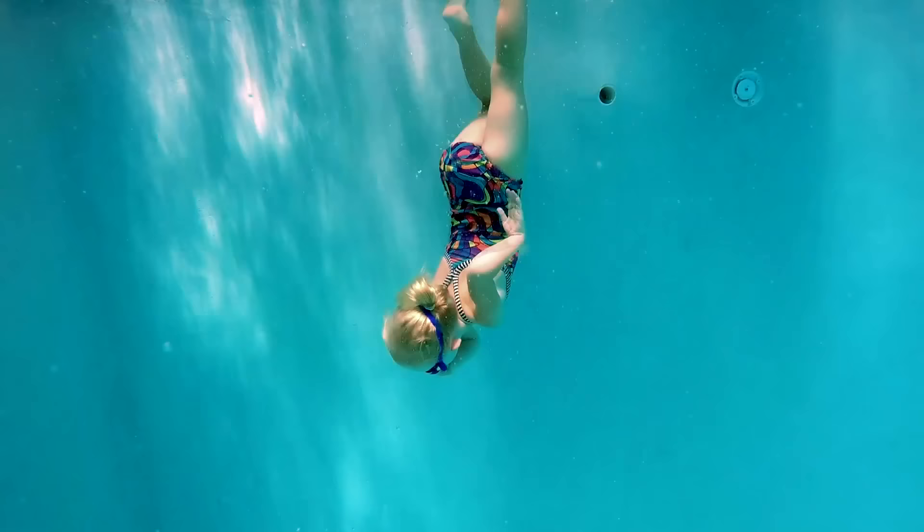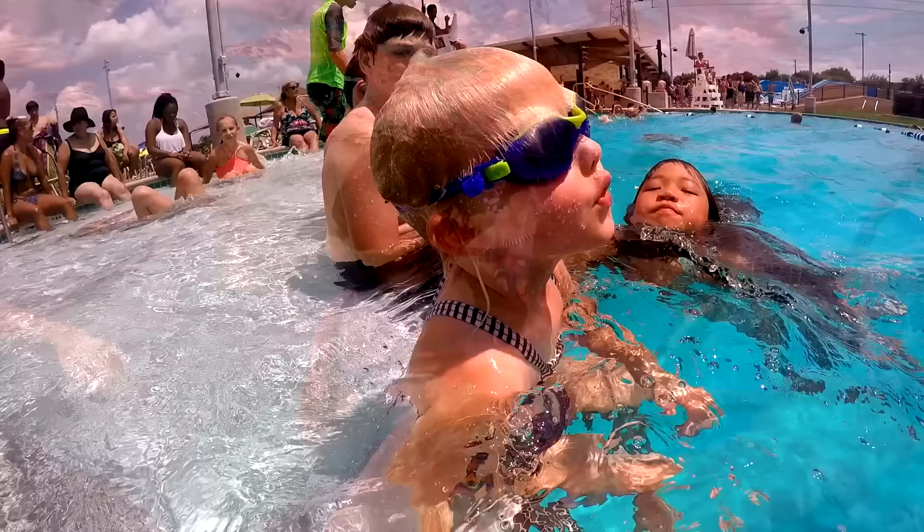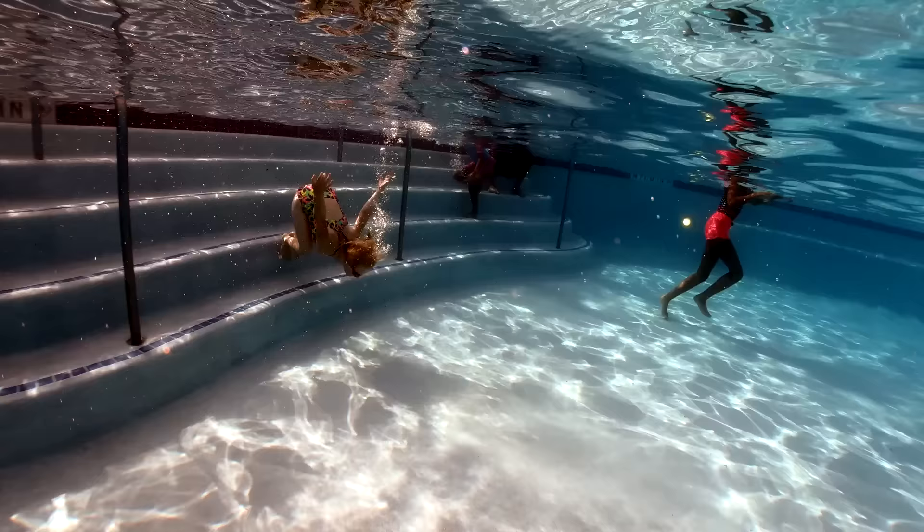If a diver dives underwater without equalizing his ears, the increased pressure in the outer ear compared to the middle ear flexes the eardrum inward and causes discomfort or squeeze. So a diver must always equalize the air pressure in his middle ear with the added pressure in the outer ear. The more you practice, the better you will get.